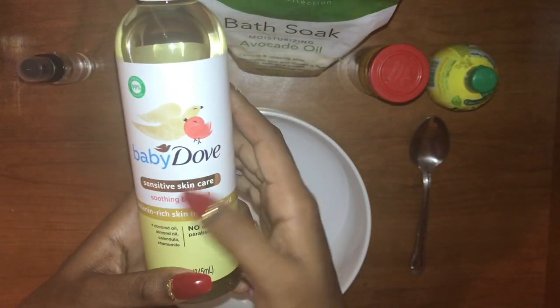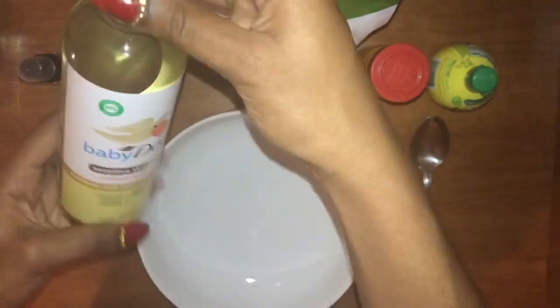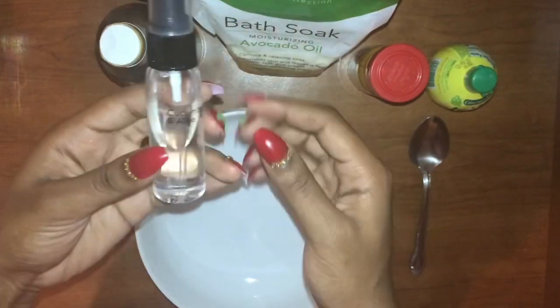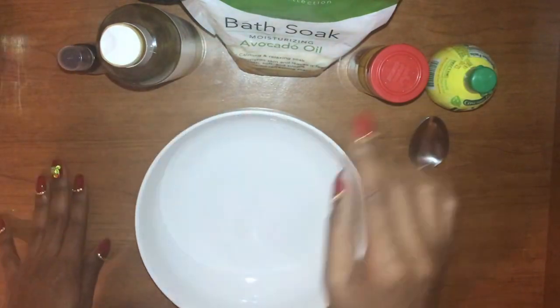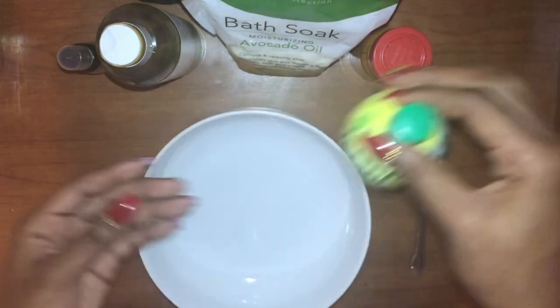We also have this baby oil by Dove and it's all natural — there's no parabens or mineral oil. I'll tell you why mineral oil is bad in a second, but I also have this little bottle of mineral oil that I just want to get rid of, so I'm going to use that as well. We also have some ground turmeric and some lemon juice.